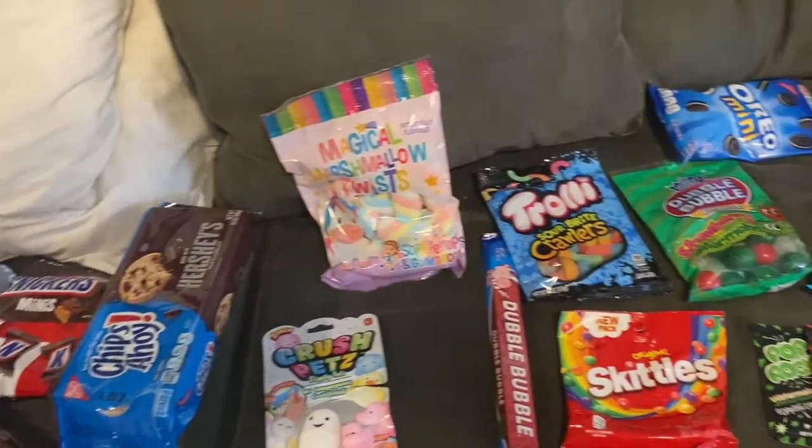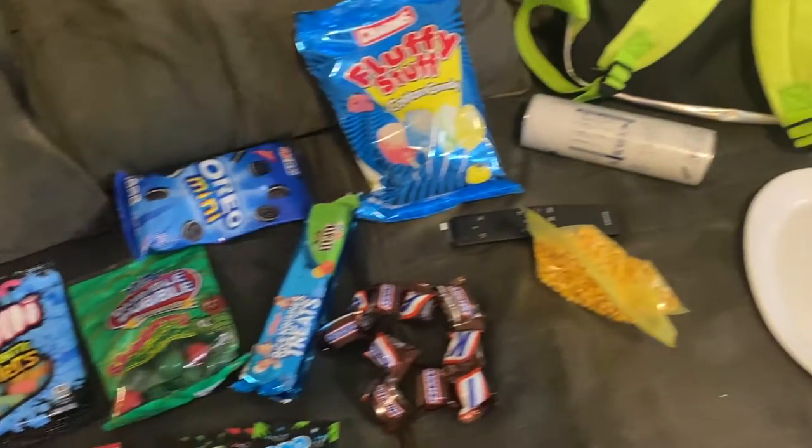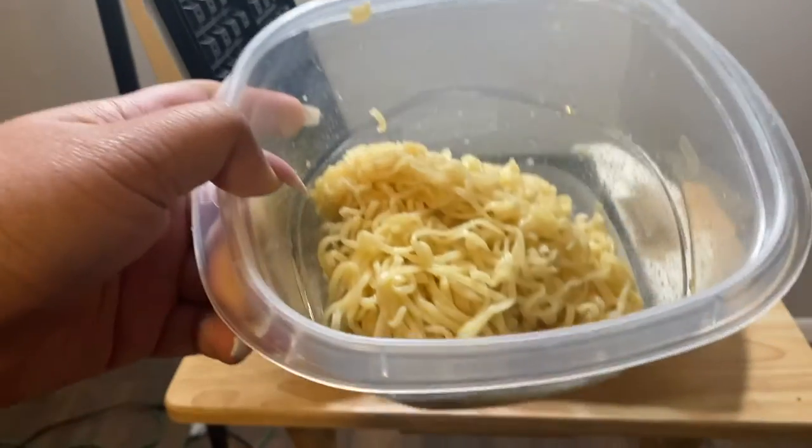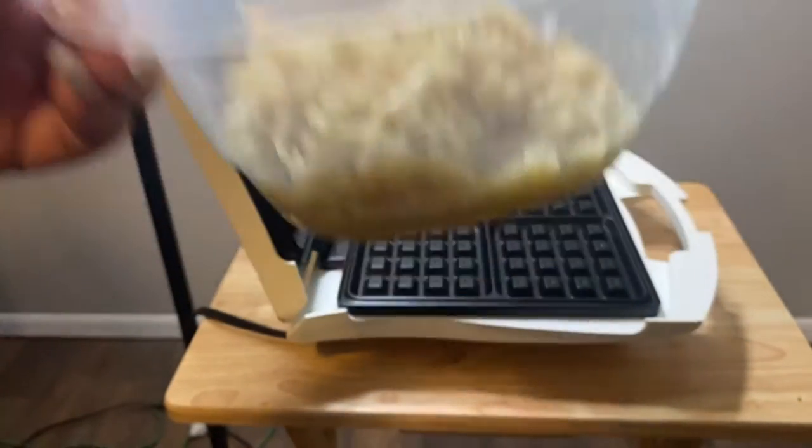What's up guys, it's Katelyn and Penny and we're about to put some food in the waffle iron, let's see. Okay we're doing some noodles, ramen noodles.